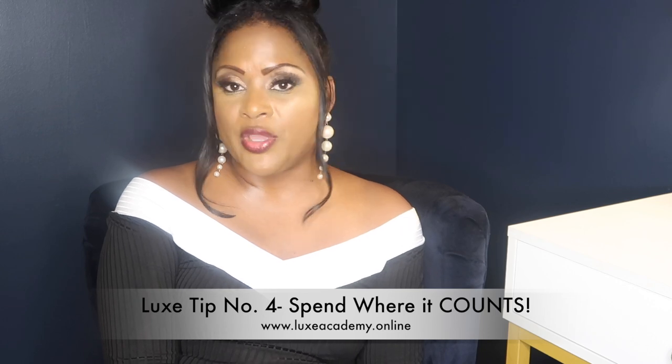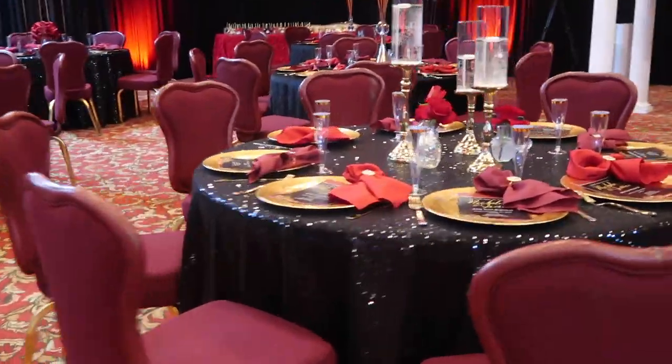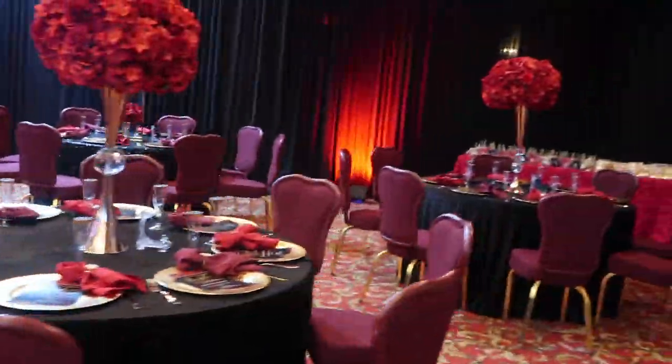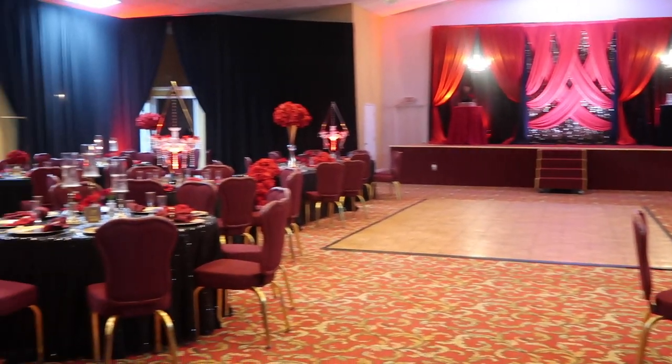That would be my number two recommendation: spend the money where you're going to get the biggest bang for your buck, or where you're going to get the biggest effect. For me, that was the draping. I knew I could make the carpet disappear with black linens, and red was also part of her color scheme — so having that red wasn't totally out of the question. It actually added a little bit of ambiance to the space.